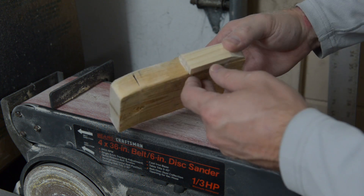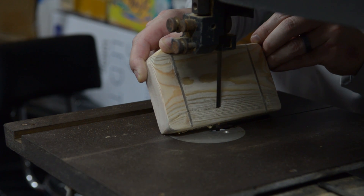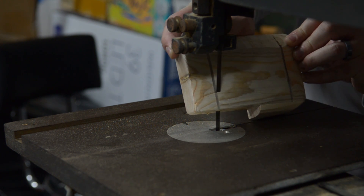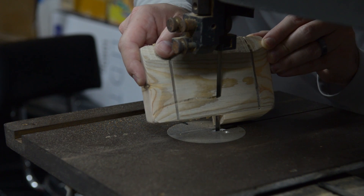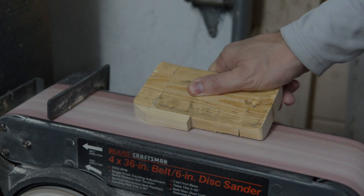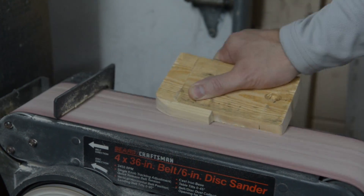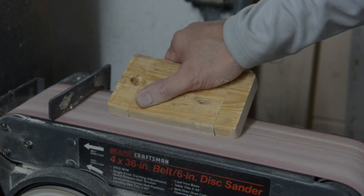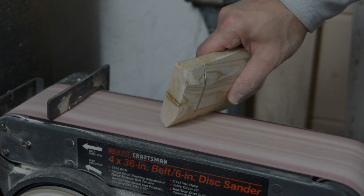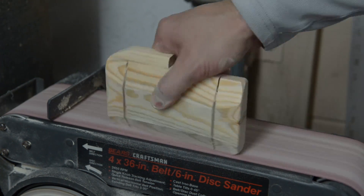Now I can take this to the sander. I'm going to glue it up.